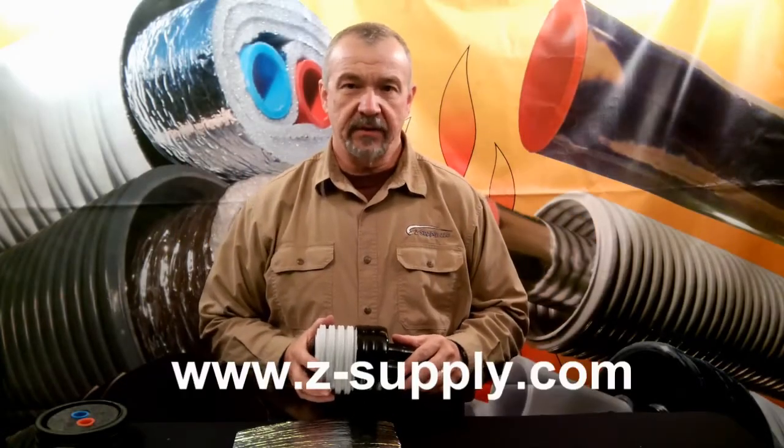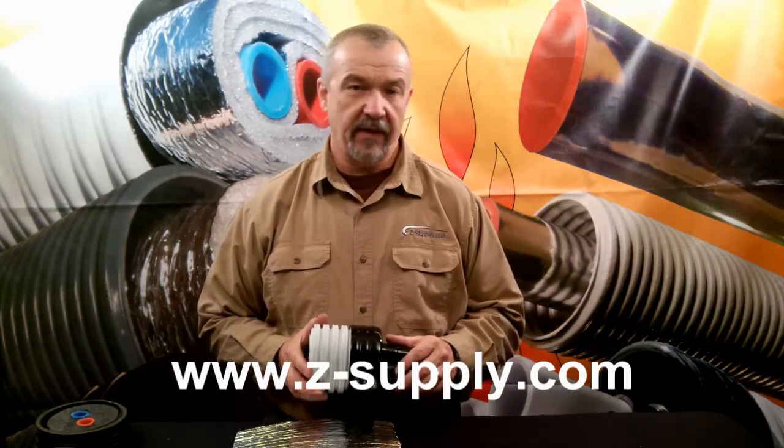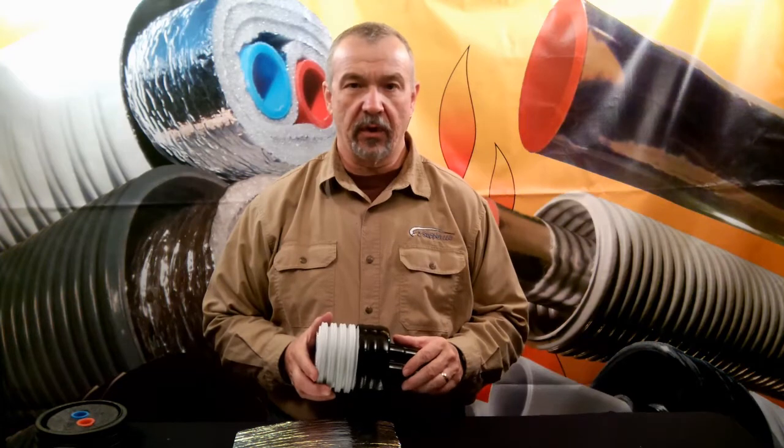Hello, I'm Jeff Zak, the president of Z Supply in Muskegon, Michigan, where we manufacture EasyFlex, the best value in underground supply for outdoor wood boilers.